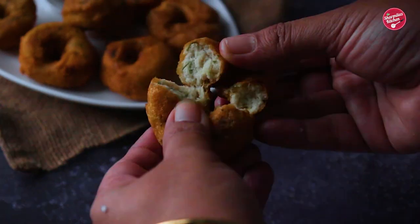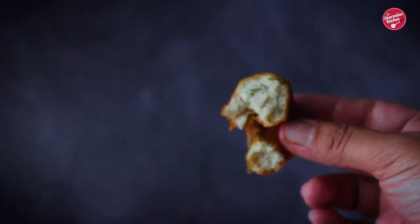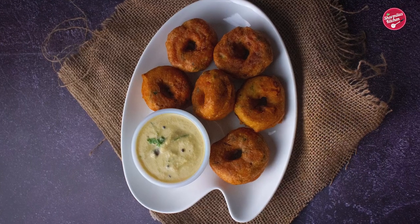Hello everyone, welcome back to Shawimula's Kitchen. Today I'm going to be showing you how to make perfectly crispy medu vada.